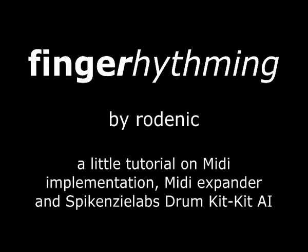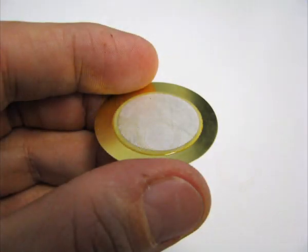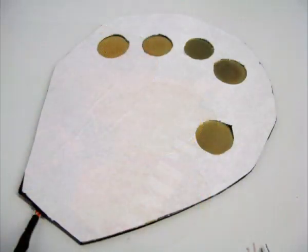Hi, I'm Rodenik and in the previous video I've shown you how to transform two old mouse pads and some big piezo buzzers into a mouse pad drum kit that allows you to play some drum sounds by triggering your MIDI instrument.